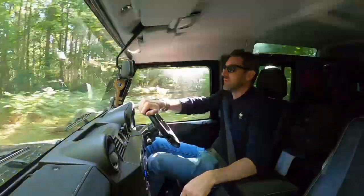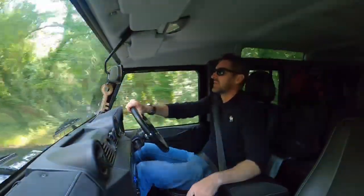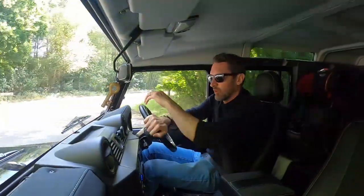I think the brakes will definitely be next on the upgrade list if I do start using it more as a daily.